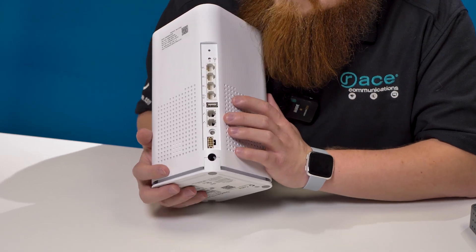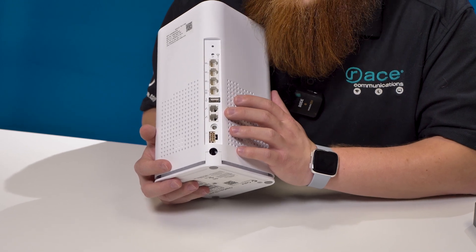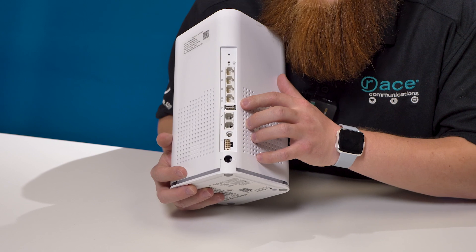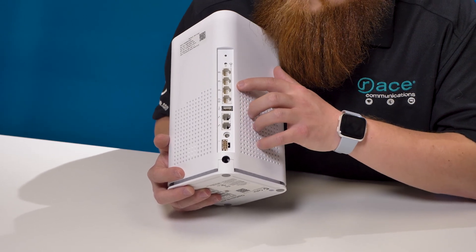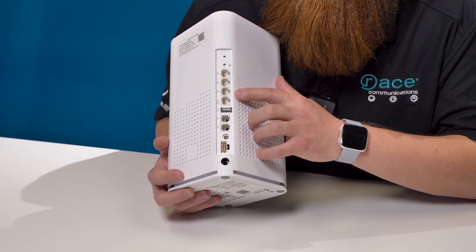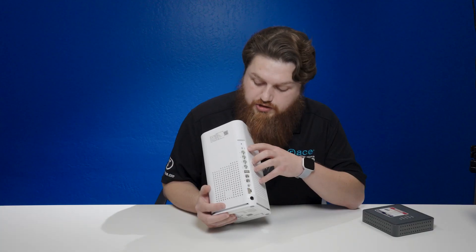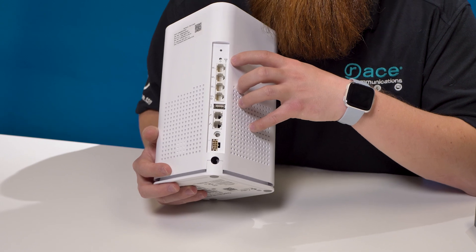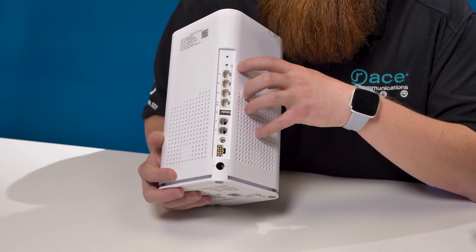As you can see on the back of here, we do have a plethora of ports. We have our two phone lines, USB, and four LAN ports — otherwise known as Ethernet ports. You can also see there is a little key icon, which is the WPS key, or Wi-Fi Protected Setup.